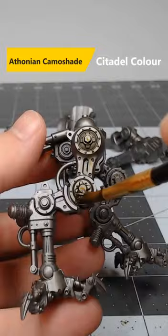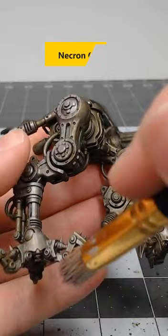After we've allowed that shade to dry, we're going to take a necron compound and lightly dry brush this over everything that we've just shaded.